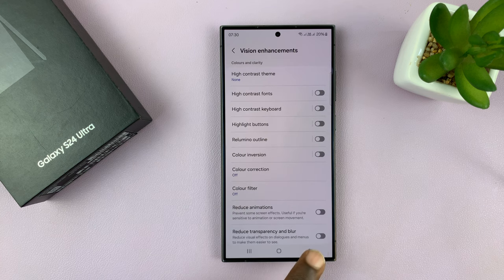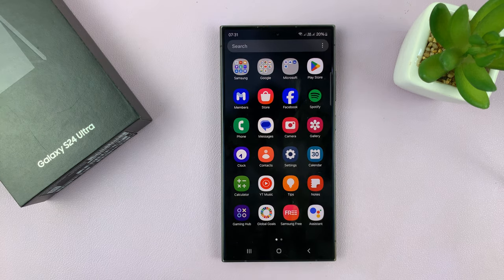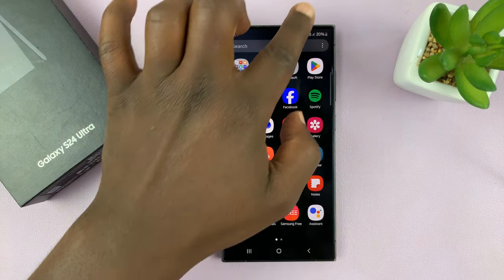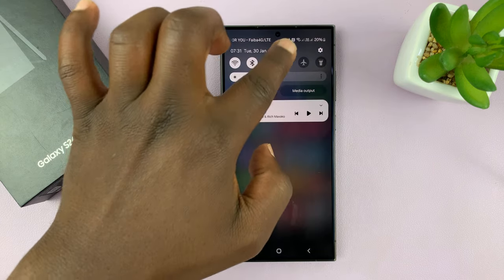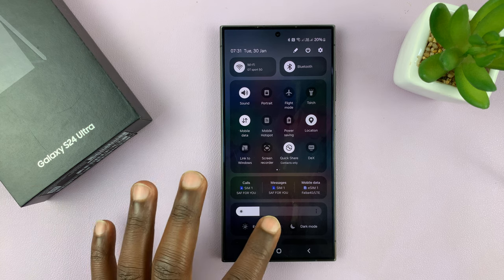If you still have problems, then you might want to check something else. Go to the quick settings panel by scrolling down, and then look for Eye Comfort Shield. In case it's turned on, you might get a few problems.